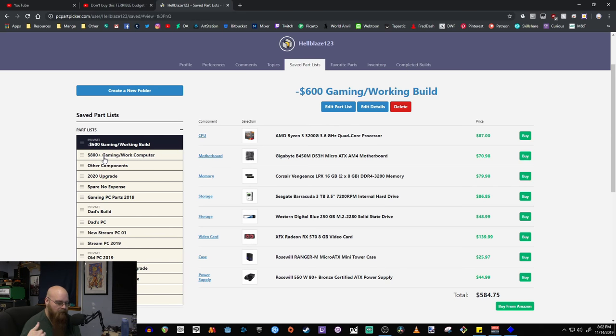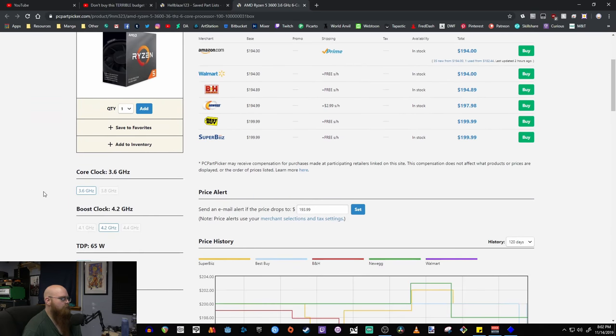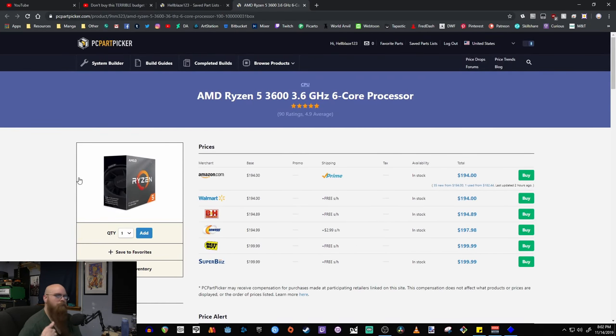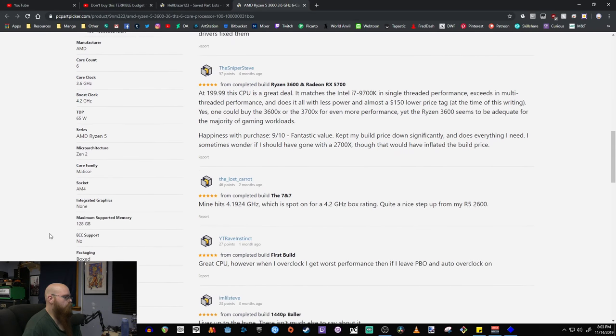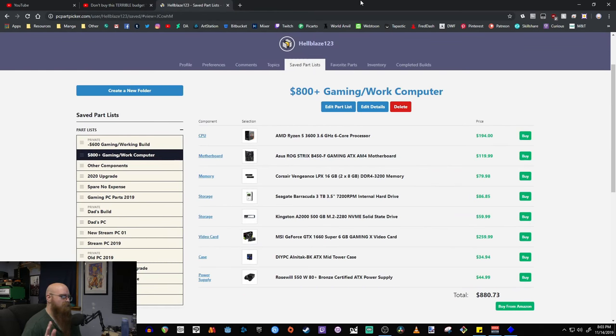If you have a little more money to spend, here's an $880 — almost $900 — build. We jump up to the Ryzen 5 3600, which is a really good chip. Don't bother with the X versions — you can easily overclock the standard 3600 beyond their boost clocks anyway and they seem to tap out at around the same spot. At $194 that's not bad at all, and it keeps you on the current gen.